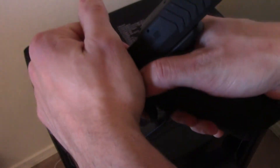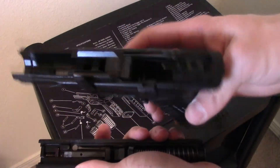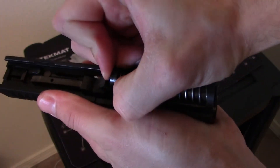You're going to flip this up and then press your slide release down. Kind of hold on to the slide so it doesn't go flying off, and just pull it forward — comes right off.